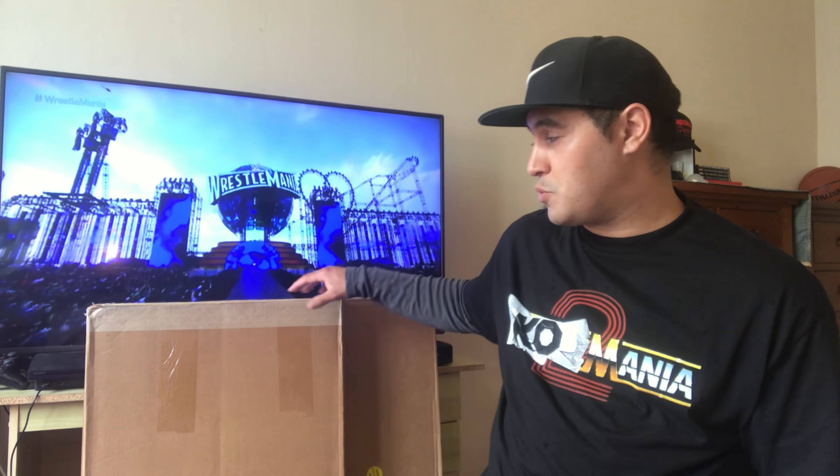I'm really excited to share with you what I purchased and received from WWE Shop because it's the first time I get to do it directly from WWE Shop. So without further ado, let's begin with the first one right here.